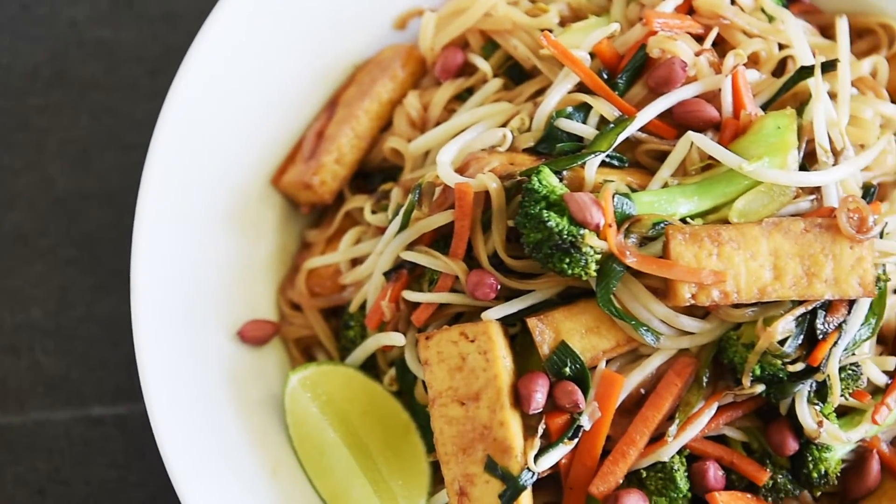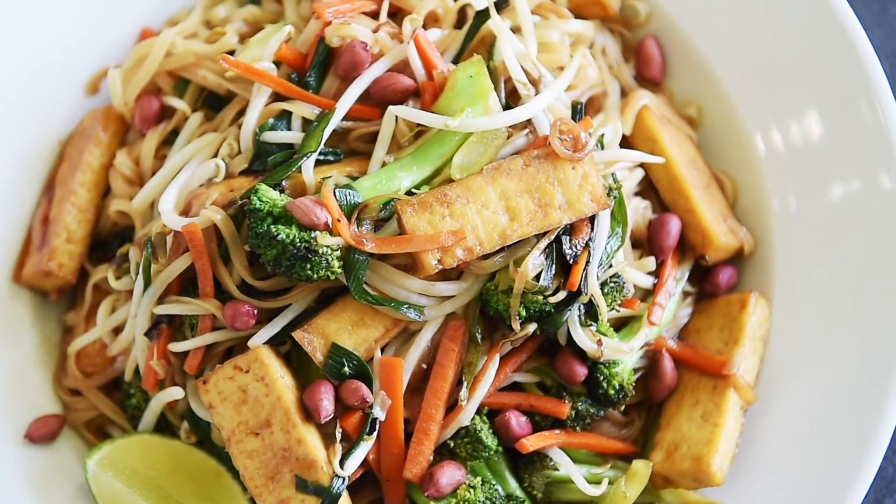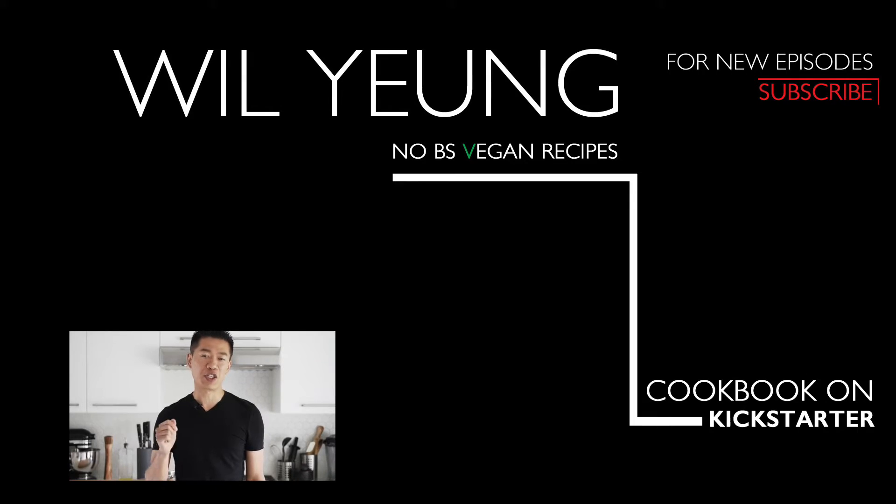You can now make this delicious Pad Thai with absolute confidence. With a little bit of prep, you can have this incredible restaurant quality Pad Thai in the comfort of your own home. Remember to subscribe and hit that notification bell so you won't miss a single episode. Thank you for joining me on my channel. If you're interested in my vegan ramen cookbook project on Kickstarter, you can click the link here.